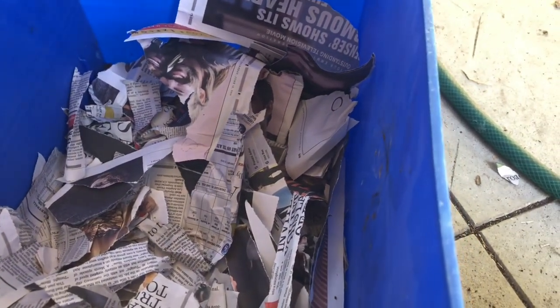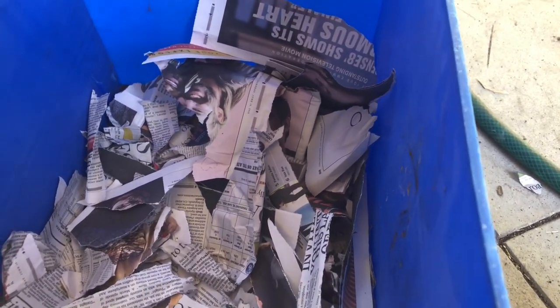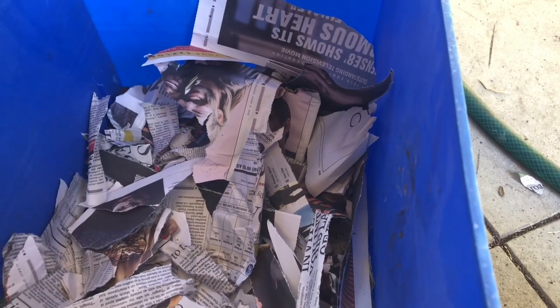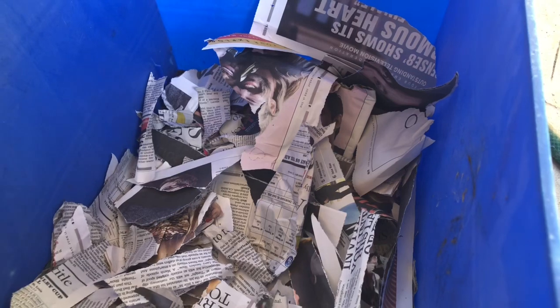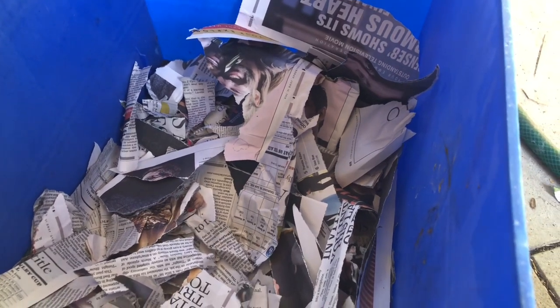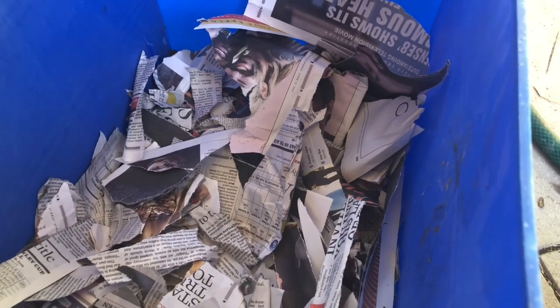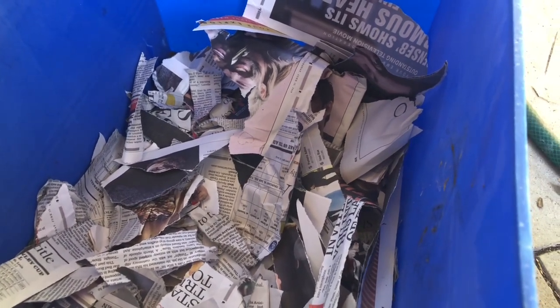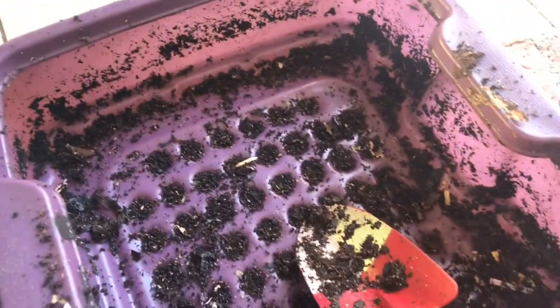I don't think it's going to be enough for this tray, depending on how much I used last time. So I may go get some stuff out of the shredder or find some more newspaper. You can always substitute coconut coir as well. I just like newspaper because it's dry and it's going to soak up all the moisture that's in here.